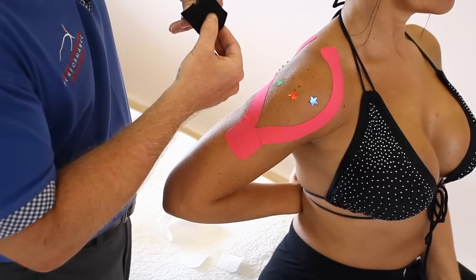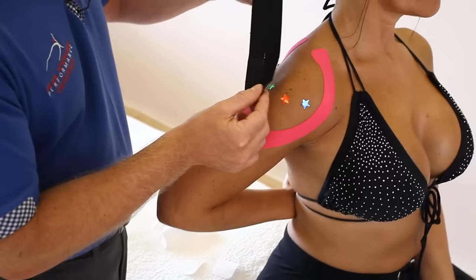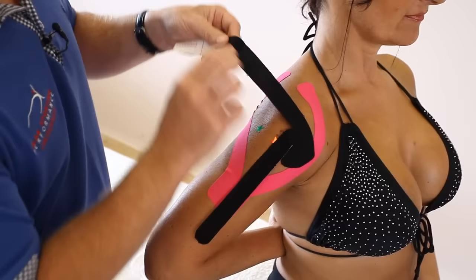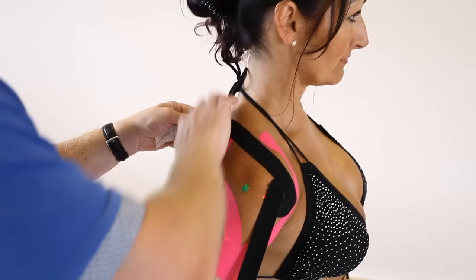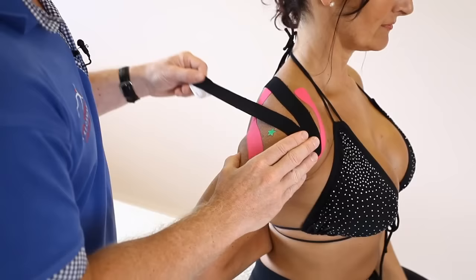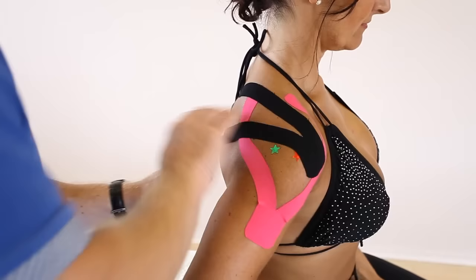This would be applied over the supraspinatus — you can also apply this over the bursa or the infraspinatus. Apply that on the front. The supraspinatus originates in the supraspinous fossa. So at 75% stretch — 100% back off to 75% — apply across the fossa and lay that down with no stretch at the end of the tape. The second leg is going to come below the spine of the scapula at 75%, and lay that down with no stretch at the end.